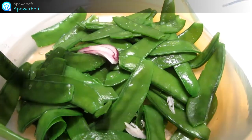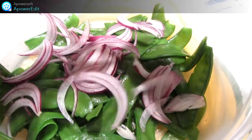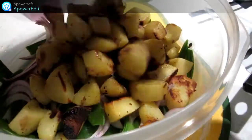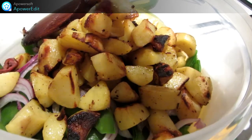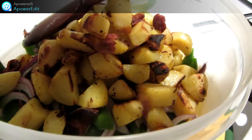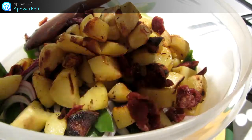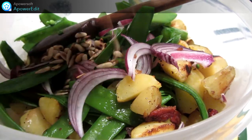Dans mon saladier, j'ai mis mes pois gourmands égoutés. J'y mets par-dessus mes rondelles d'oignon rouge. Ensuite, je rajoute mes pommes de terre rissolées. Mes cranberries. Je rajoute mes graines à ma salade.